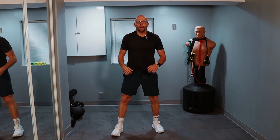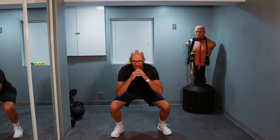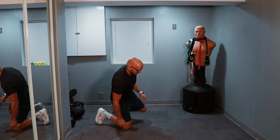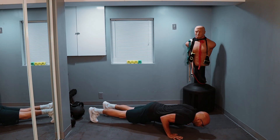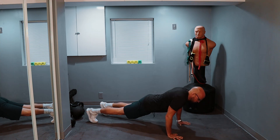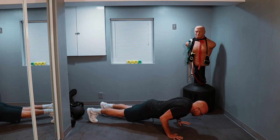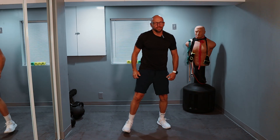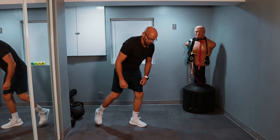Four squats, guys. Here we go. One, nice and easy. Two, three, and four. Seven push-ups. Good plank. One, two, three, four, five, six, and seven. All right — three squats. Ready? One, two, and three.